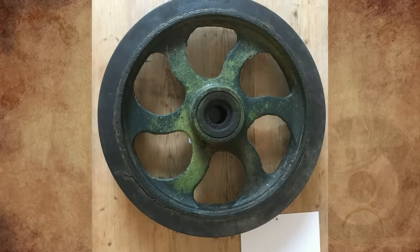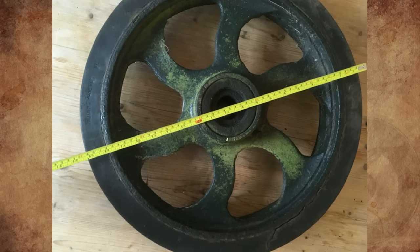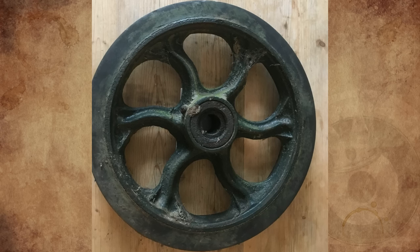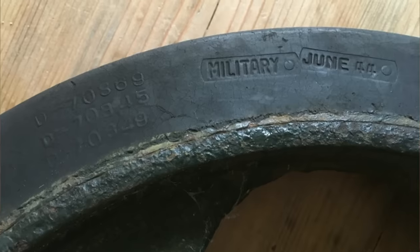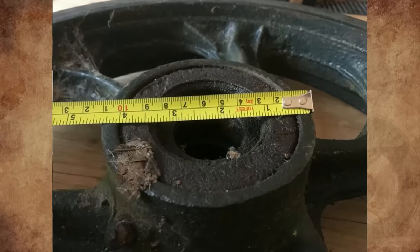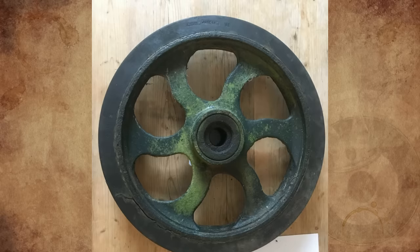I found this old cast iron wheel on a disused World War II bomber airfield in the UK as a kid and carried it home. I'm fairly sure it was at Turweston Airfield in Buckinghamshire. The markings on the rubber state: Military, June 44, Firestone, and Made in USA. The tire tread is worn, indicating contact with a road or concrete-type surface. Does anyone know what it's from?